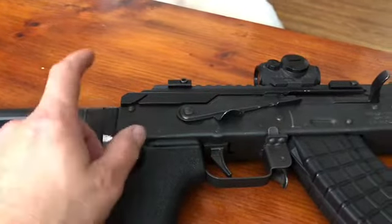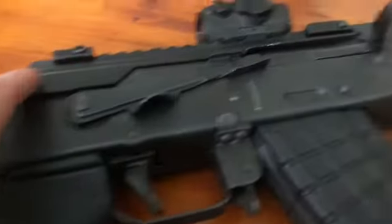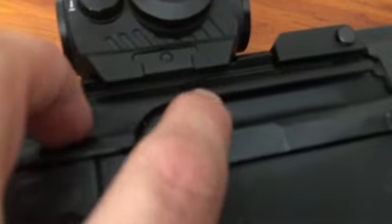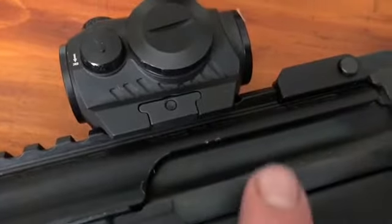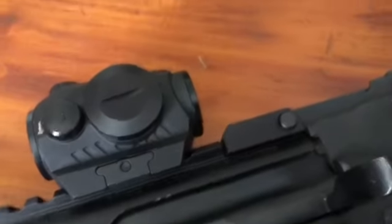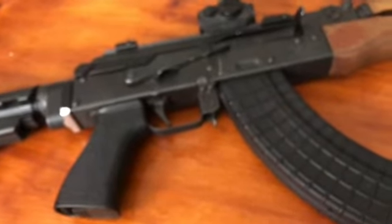I did notice I got a couple little gouges in there from the shells ejecting, but that's probably normal. I'm not worried about that cosmetically — I'm not really too concerned about what this gun looks like.